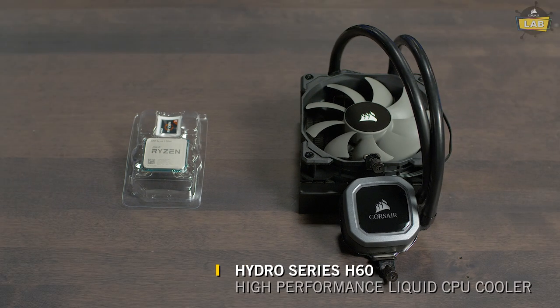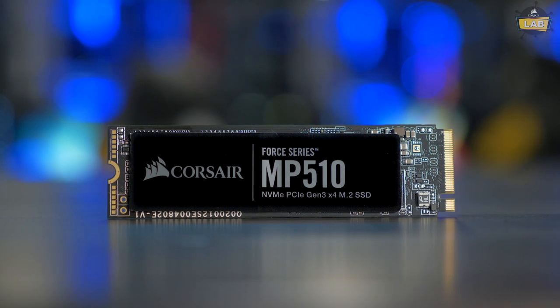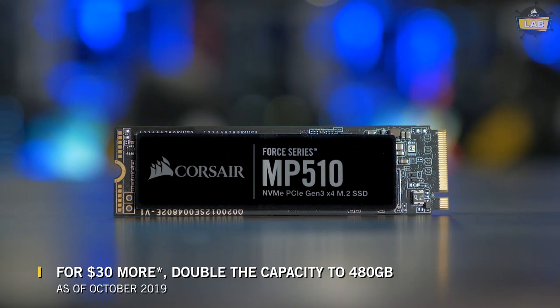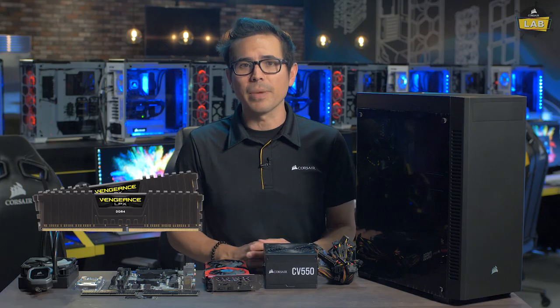While we could have used the stock cooler, we opted for a quieter solution using our Corsair Hydro Series H60 all-in-one cooler. For the motherboard, we're using the ASRock B450M Micro ATX board. For storage, we opted for the 240GB MP510 M.2 NVMe SSD. And for our memory, we have 16GB of Corsair Vengeance LPX RAM running at 3000MHz.